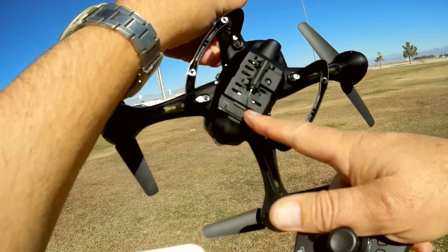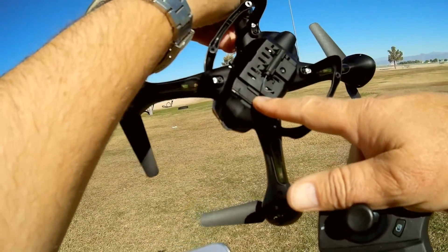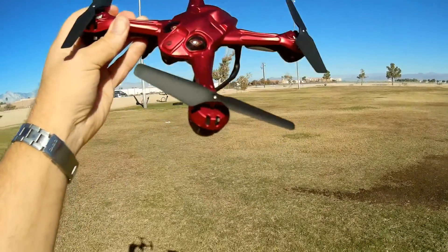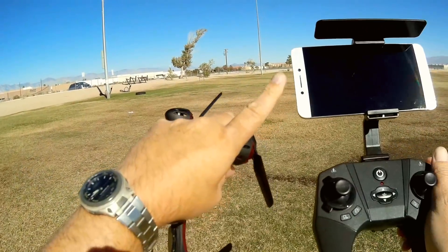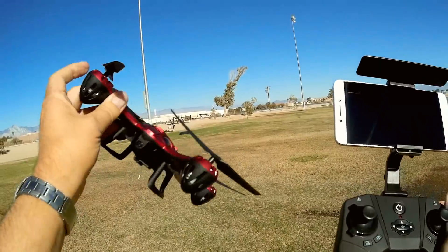It records video directly to a microSD card, with a slot in the back. The advantage is that it eliminates Wi-Fi lag and frame dropping that you normally see on recorded video. It also records video directly to your phone, so you can get both.